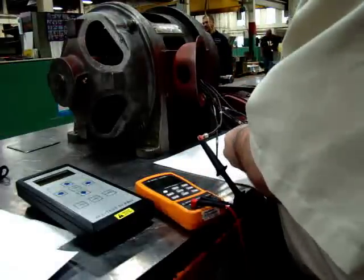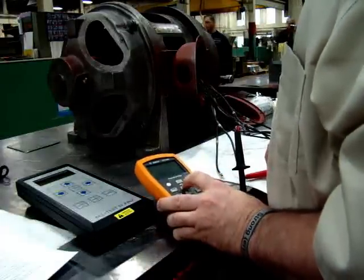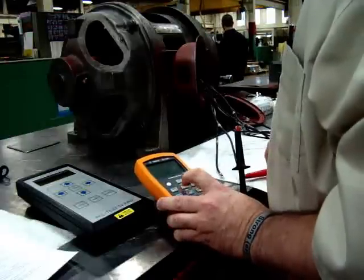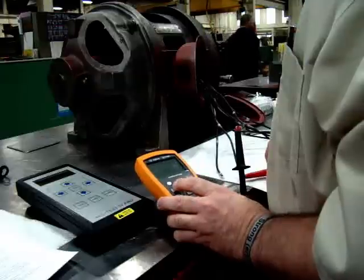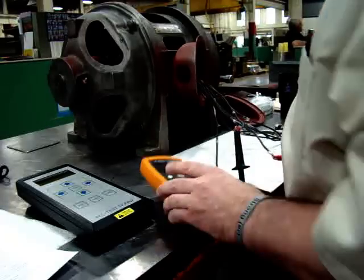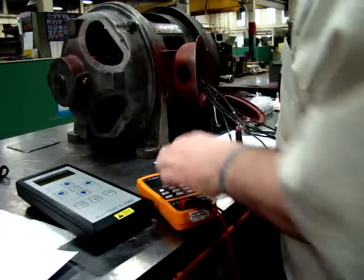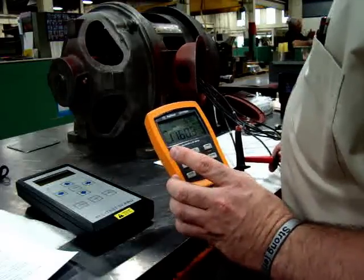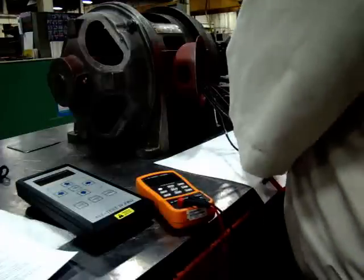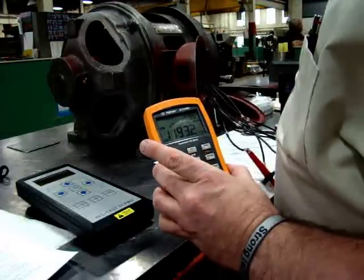I'm going to go 1 to 2, and I'm going to change this over so I'm getting degrees. 69.2 degrees. 69.6 degrees. And 69.9 degrees.